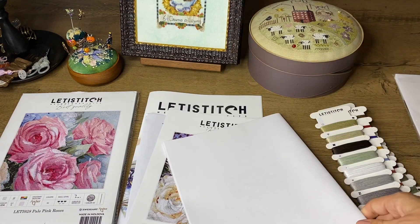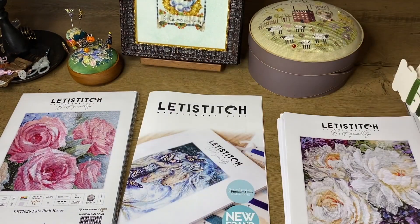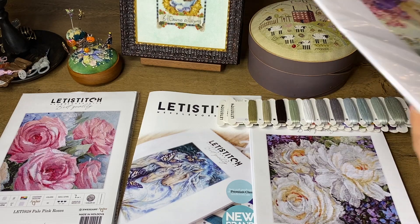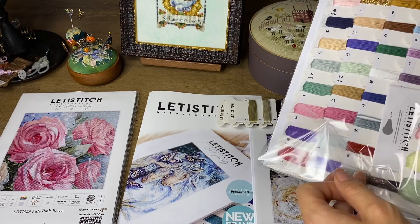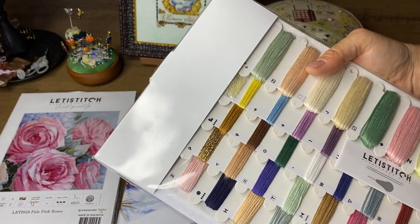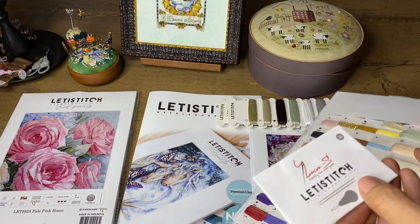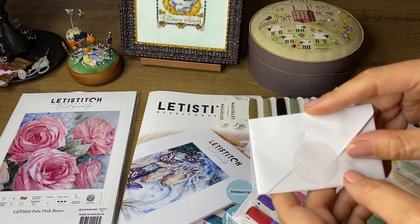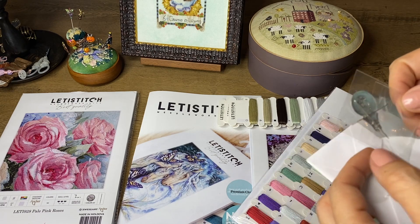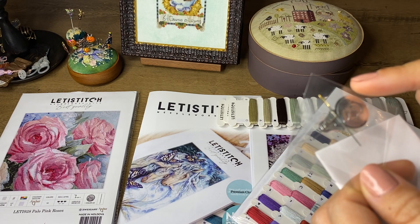As I said, the quality of their threads and fabric is great. If you prefer to stitch on something else, you can always replace, but the threads are amazing quality. I would like to open this Geisha kit now to show you the chart. The Aida fabric looks the same. This kit also has metallic thread and beads, and there is a thread organizer included. There are two needles — one for backstitch and one for crosses.